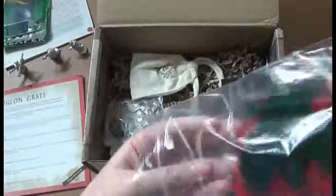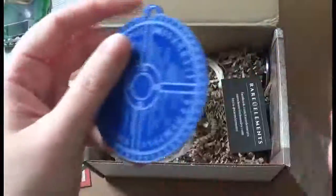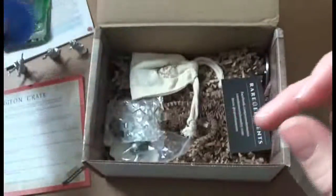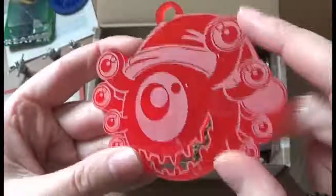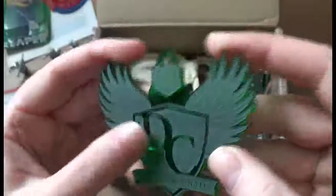Next we have the holiday ornaments. This is a set of three ornaments from Advanced Deployment. Got a shield — and oops, upside down — a beholder with a Santa hat which my kids really love, and then the Dungeon Crate logo.